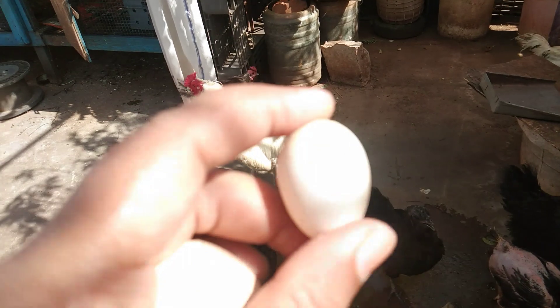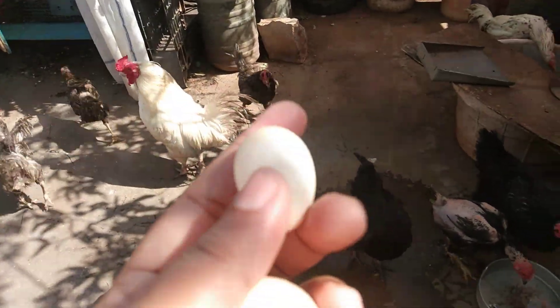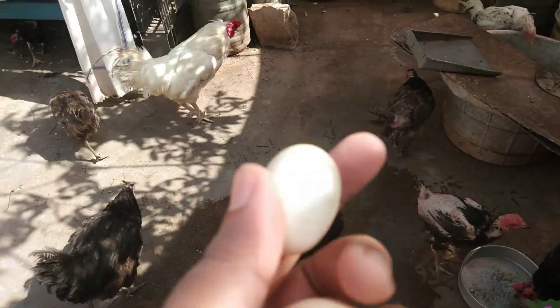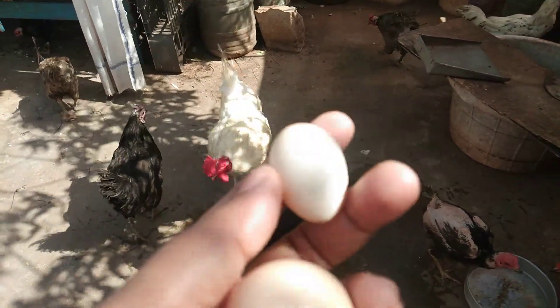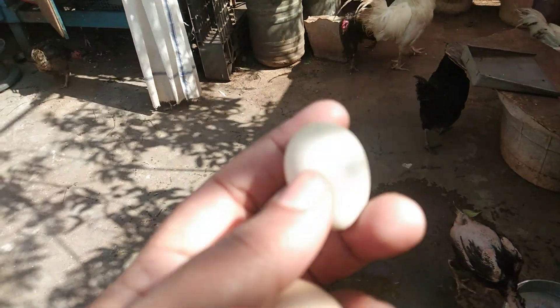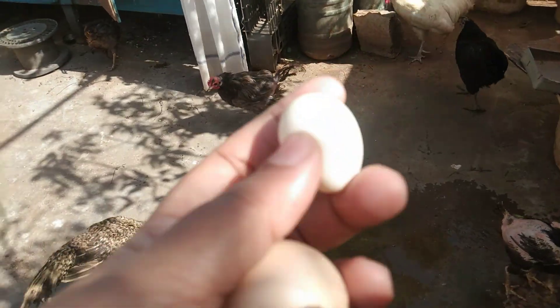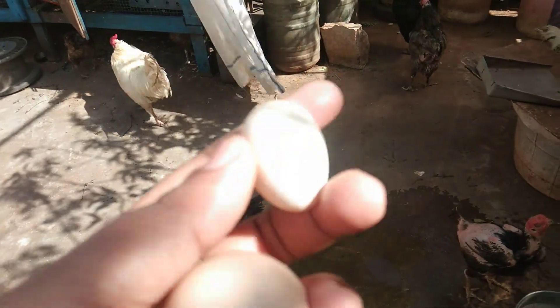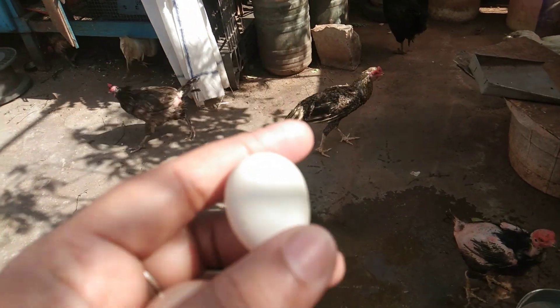We have to fill the size. Once you start to make the size, you will have to decrease the size.